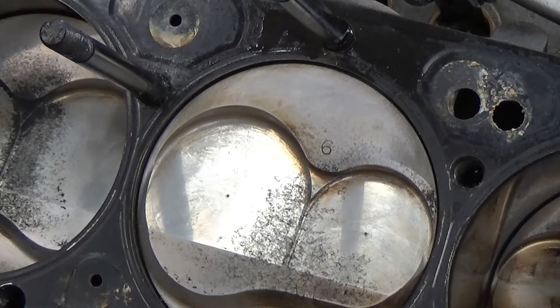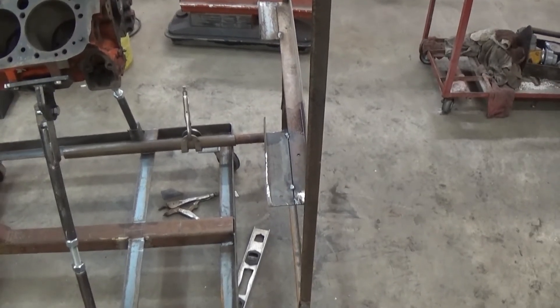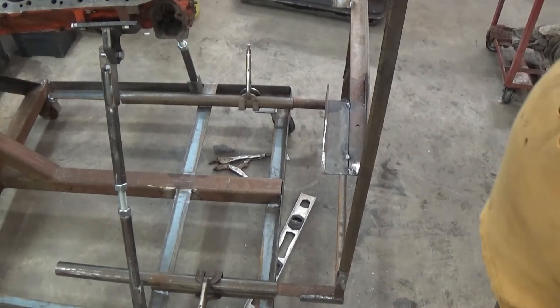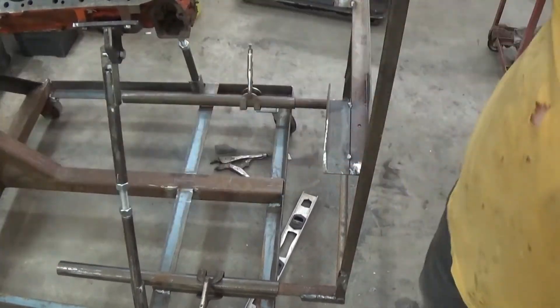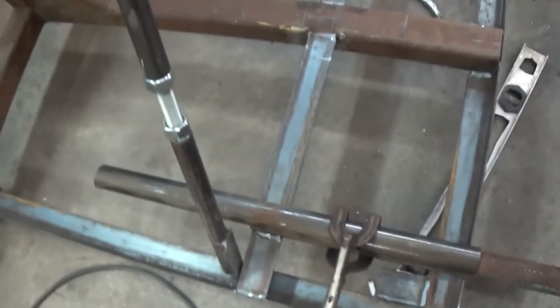Since yesterday's video, while doing this radiator support I made a change. I put the round pipe in — I haven't welded it yet, just got it clamped. I cut the angle iron off the bottom of it. I'll have you dizzy moving this camera all around, but I had it welded with that one-inch angle all the way across both sides.